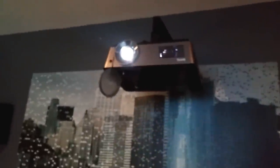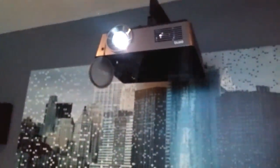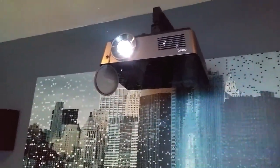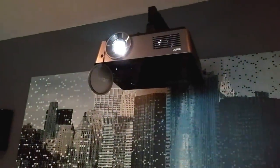That's the BenQ HC1200 — 3-year warranty, sRGB spectrum. Let me tell you something: if you want a great projector, it's not going to cost you a ton of money.